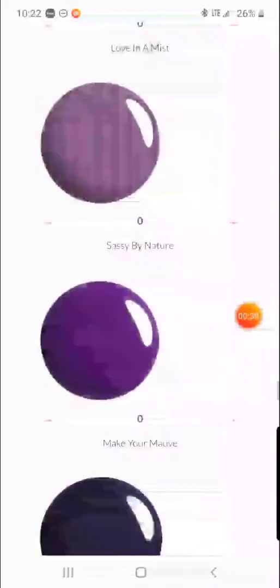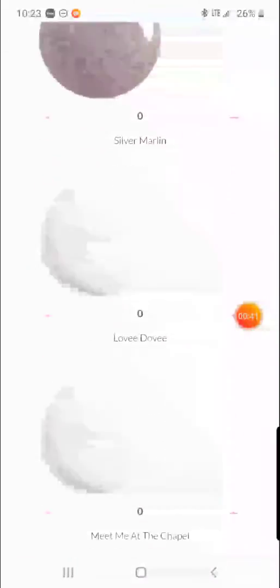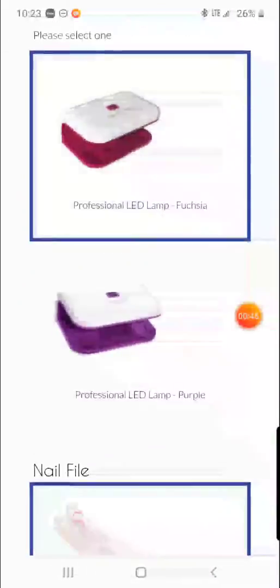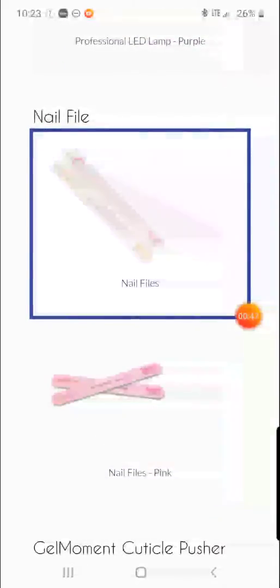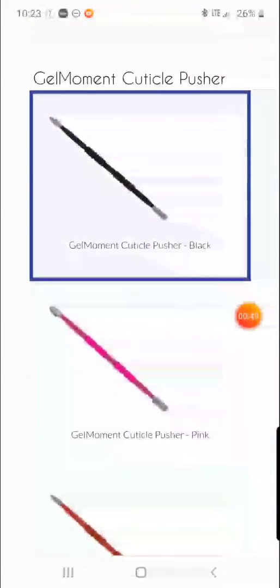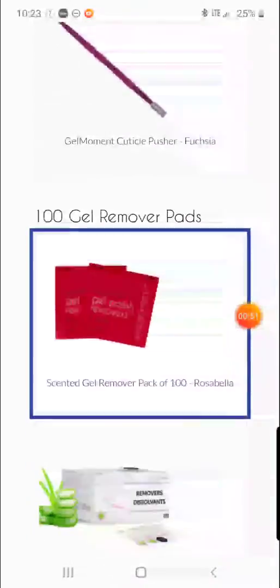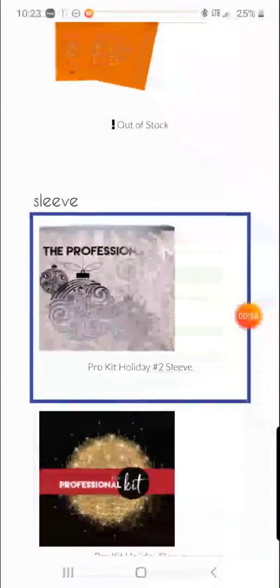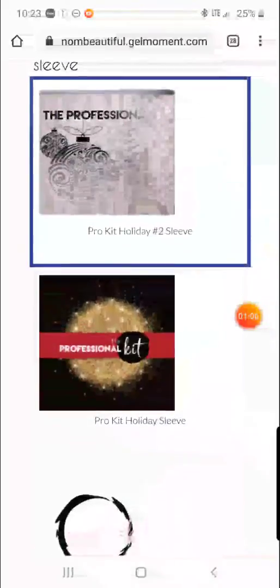You can choose the color of your LED lamp, your nail file selection, and the color of your cuticle pusher. Your kit is also going to come with 100 gel remover pads, and then you can choose the color of your case — just a fun little color that you can pick.